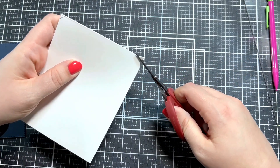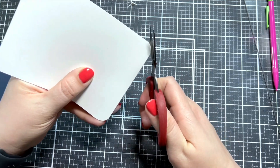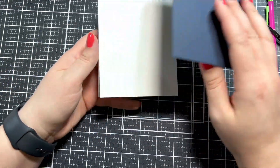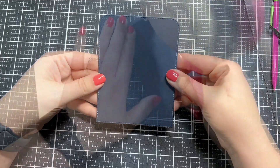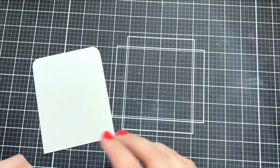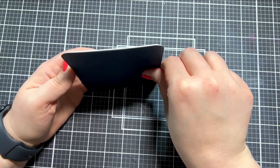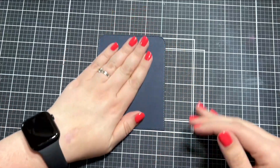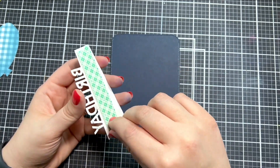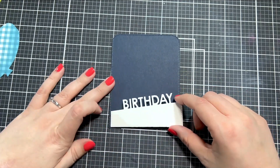For my card base I needed to round the edges on the top because my background panel has round edges on the top. I have my top-folding card base here — I traced the panel on top of it with pencil and then cut just a little bit in from those pencil lines so that none of the white will show when I adhere the panel on top. You could do this with a corner rounder if you have the right size, but my 110-pound cardstock was a little too thick for that, and because it's a card base it's doubled up, making it even thicker.